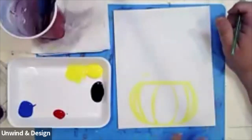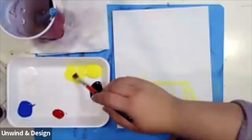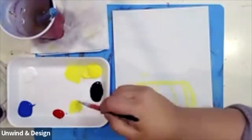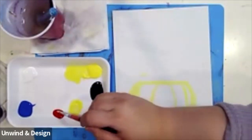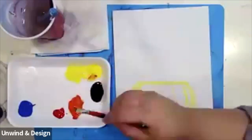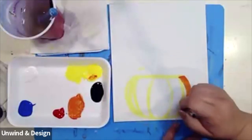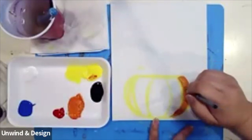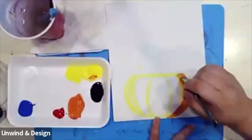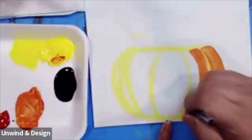Let's get started on our pumpkin. We're going to put our round tip into our water and pick up our square brush. With the square brush I'm going to pick up some yellow and put it next to my red. Squeeze some of that water from the brush out and put it next to my red. Next I'm going to add a little bit of red — and we want more of a lighter orange color. With that orange we're going to begin to paint in our pumpkin.